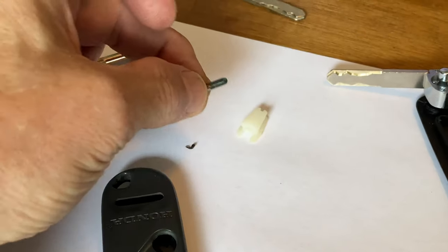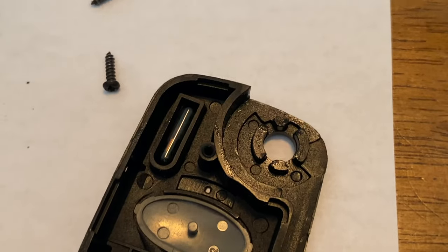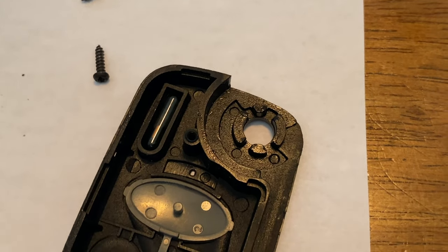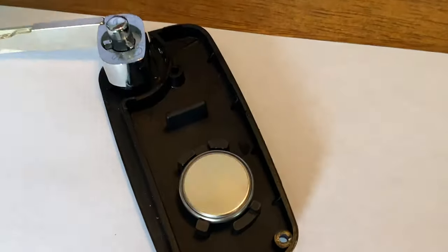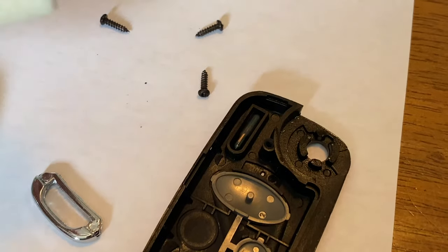I pulled the transponder out of the slot and there's a groove right here and it goes right in there like this. That places it in the proper position of the ignition lock cylinder to recognize that it's the right key and disable the immobilizer. Now the problem is on the back side there's nothing to hold it in place. So I got some foam, cut a little block of foam, and put it right down here. When I put it back together everything works perfect.